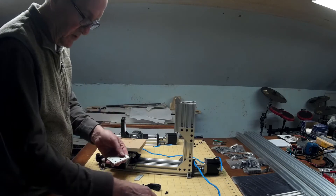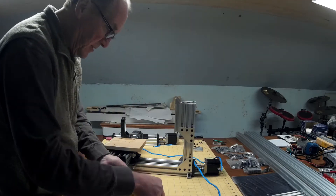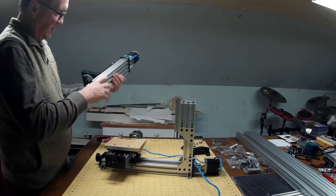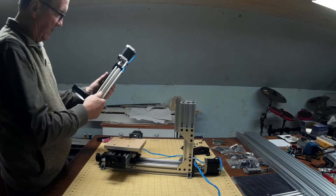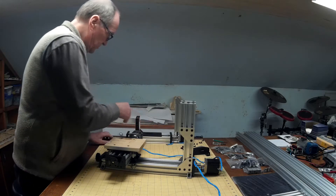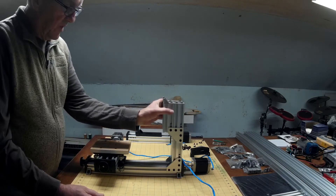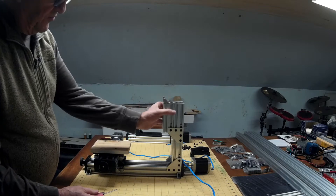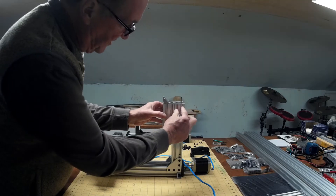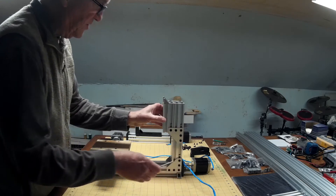I'll gather up these parts. This Z-axis assembly will be used pretty much as it is, except for getting rid of the T-nuts. I'll be mounting a plate on the back to ride along the new X-gantry. The next step is going to be to remove this tower that holds it up. What I need to recover from this is this 250mm rear beam — that will be reused on the new machine.